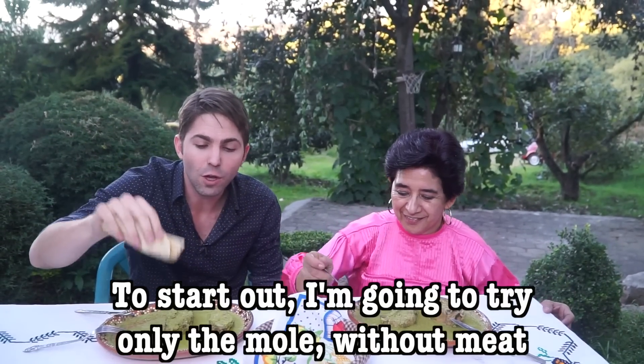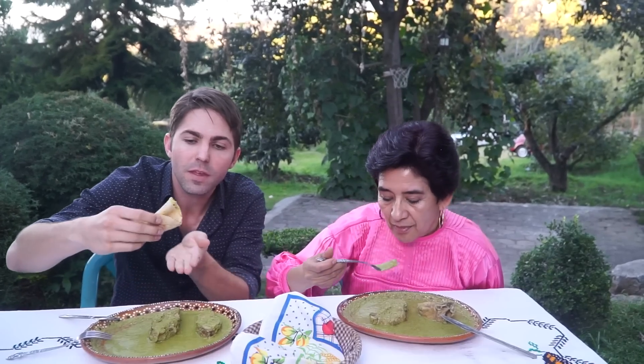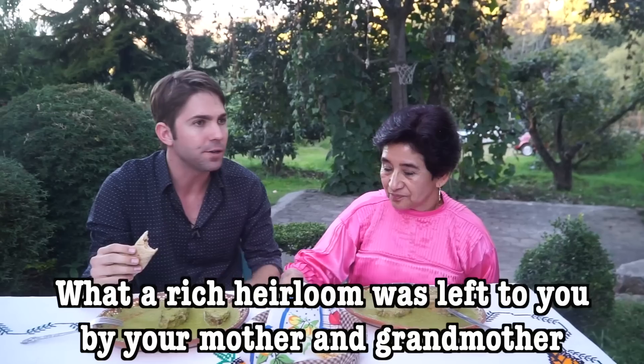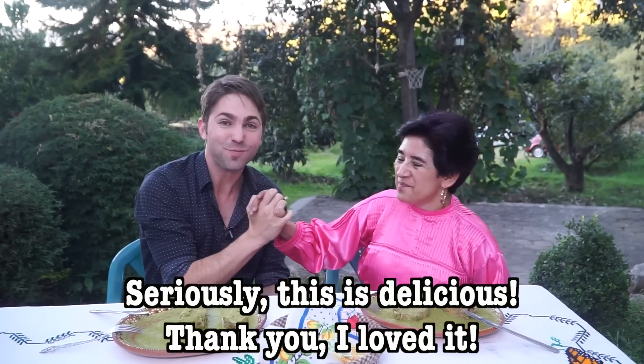I'm going to try only the mole, without the meat, at the beginning. Let's see. Mmm. What a flavor. What a sweet heritage you gave your mother and grandmother. It's delicious. Thank you very much. I love it. It's incredible.